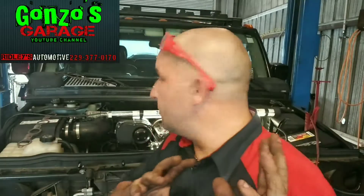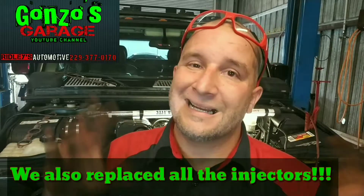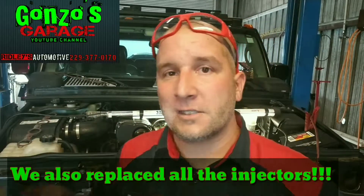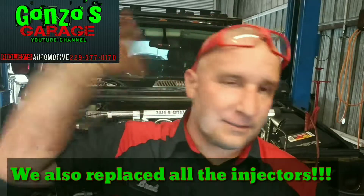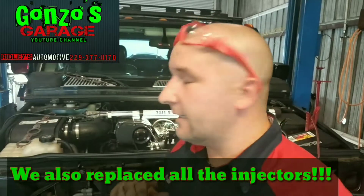Got the H2 back together, got everything bolted back up. Just put a new fuel pump and new fuel filter in it. I took the tank completely down, washed it out, cleaned it out, dried it out — it's all nice and fresh. We're gonna put some 93 octane in it.